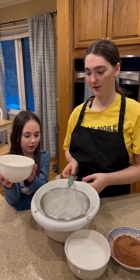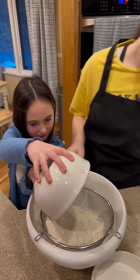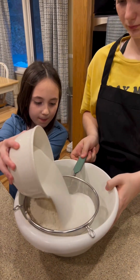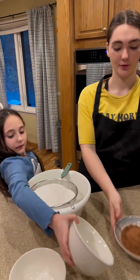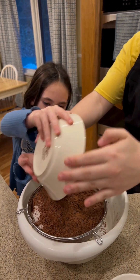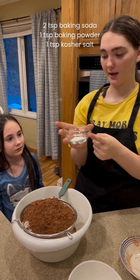We're going to pour it into a sifter. Just like that. Yep. And then we're going to pour the two cups of sugar. And then three-fourths cups of cocoa powder. All right, last thing, we've got baking powder, baking soda, and salt.